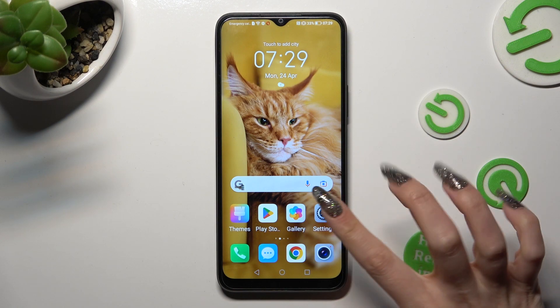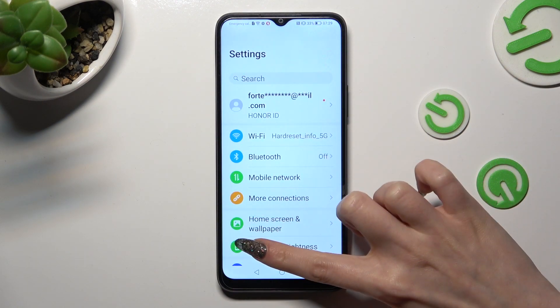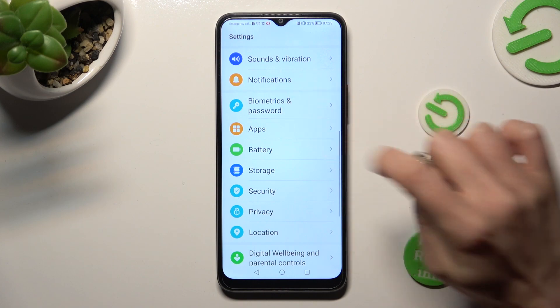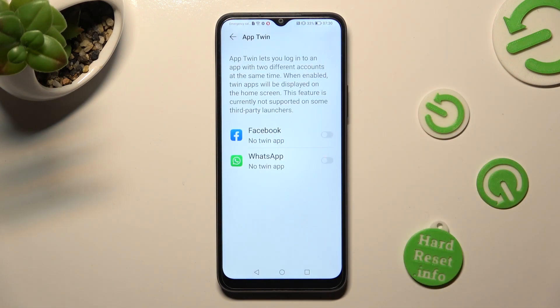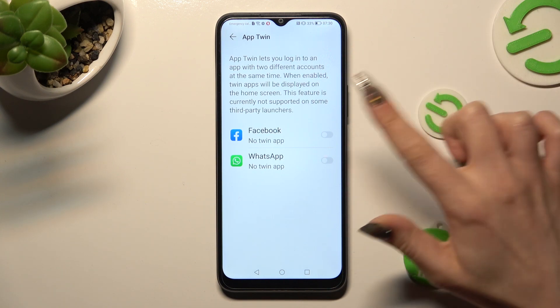First of all, just go into Settings and scroll down to access Apps. Following that, tap on AppTwin and click on the switch next to one of your apps that you wish to clone, like Facebook.